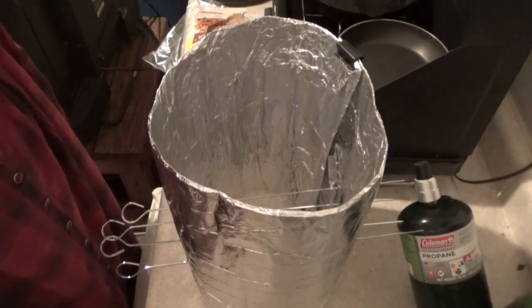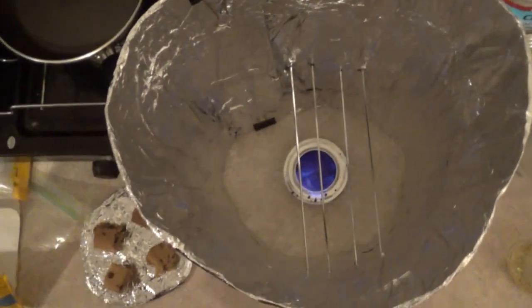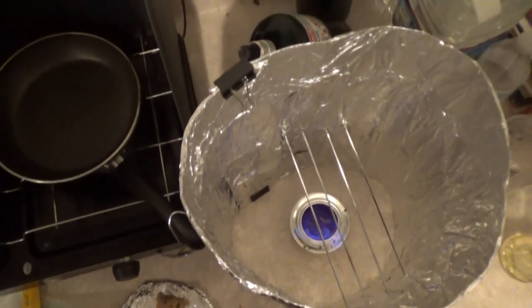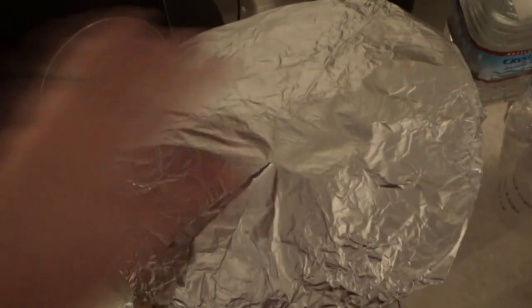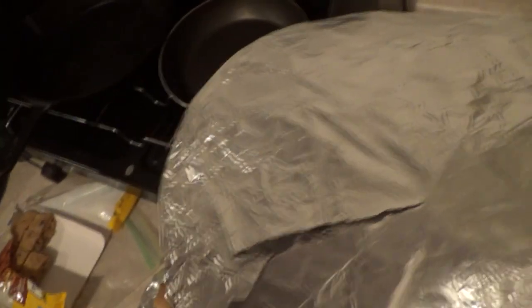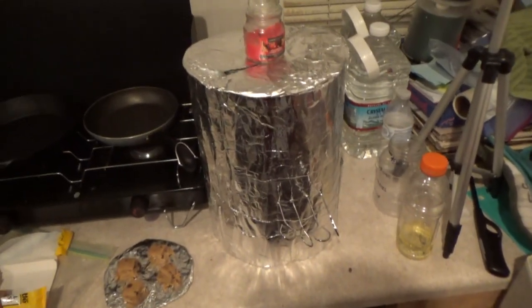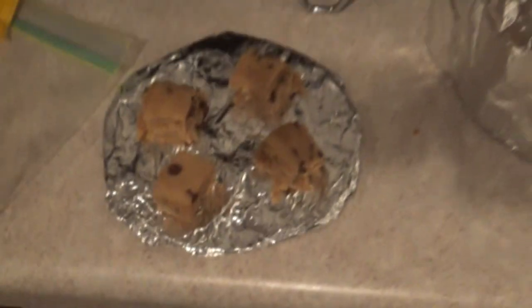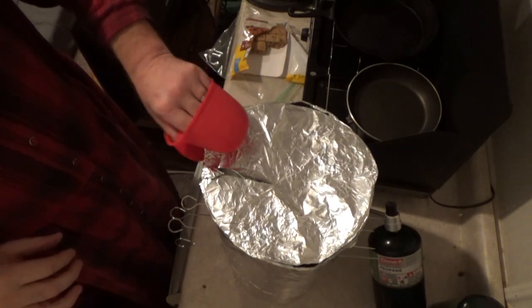There we go, got it lit. I'm just going to let that heat up in there a little bit, and after it gets heated up I'll go ahead and put my cookies down in there and then we'll bake them and see what we can do. That got pretty warm in there.